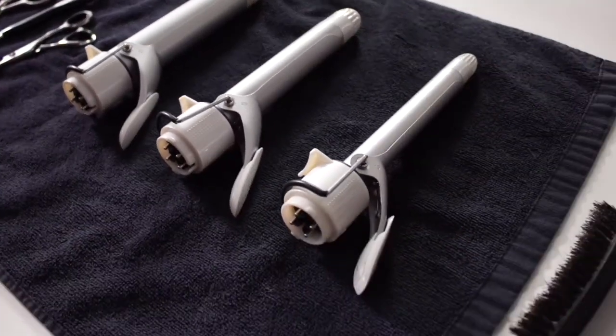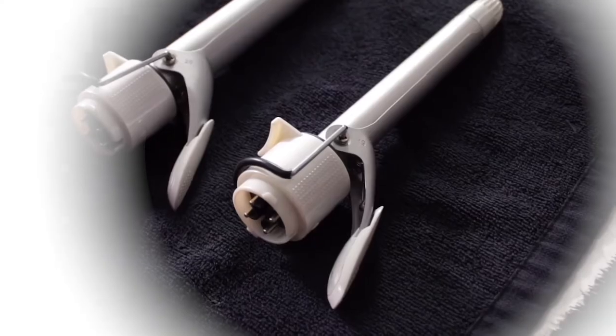Then you want to follow using the half-inch ceramic titanium interchangeable barrel. This iron is great for the back areas — those areas that are a little bit hard to reach.